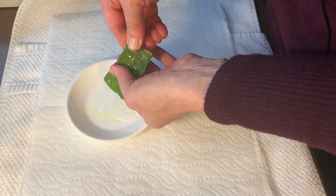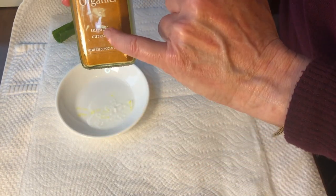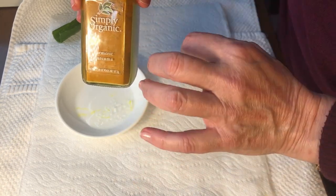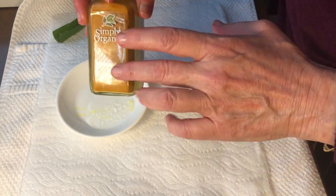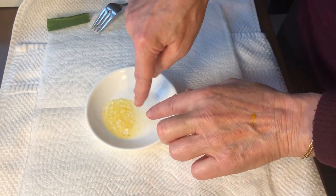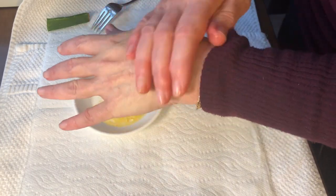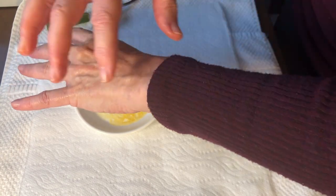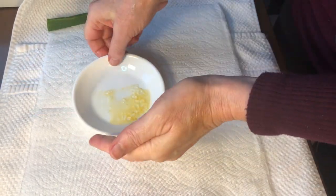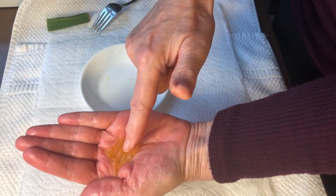Aloe vera helps to repair the skin, it retains moisture, and contains polysaccharides that stimulate the regeneration of the skin. What I like to add is a pinch of organic turmeric. Turmeric is very regenerative, and it also lightens age spots and any hyperpigmentation. Now that it's all nicely mixed together, I put it right on my hands. When I treat my hands I don't just stop there — I always like to work on my forearm too, but for the sake of this video I'm just going to do my hands. Remember, this stains everything it touches, so leave it on for about 10 minutes.